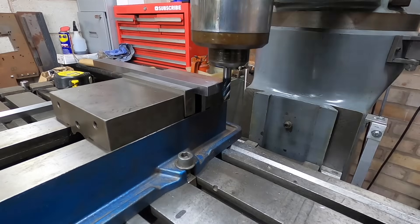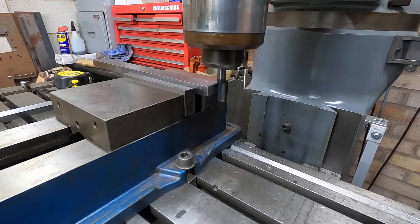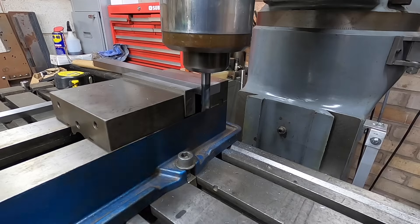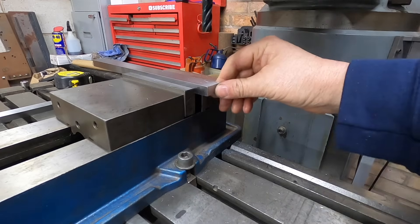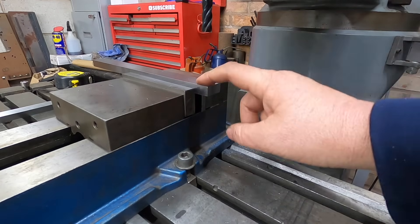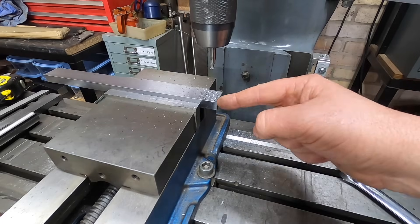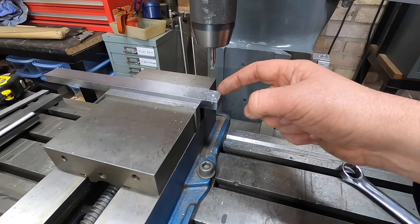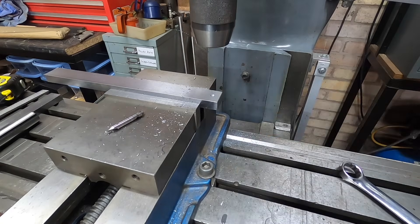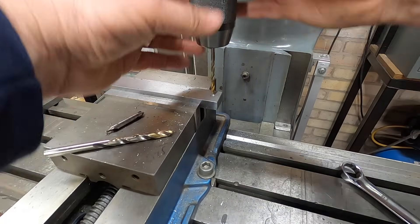A little bit more... so now we can use that as the datum edge for when I drill my hole, which will be an 8mm. I forgot to press record on the camera — oops! Anyway, I found the center, went in three-eighths of an inch, and used the center to get the hole started. Now it needs to be 8mm, so we'll do a small hole first — you know me, I love a small hole first.